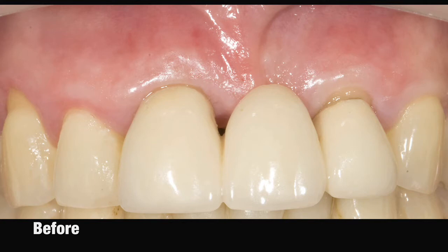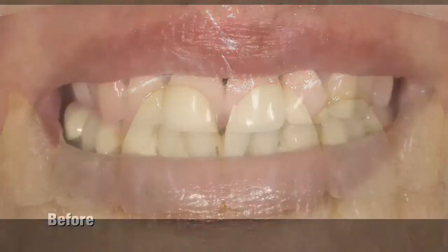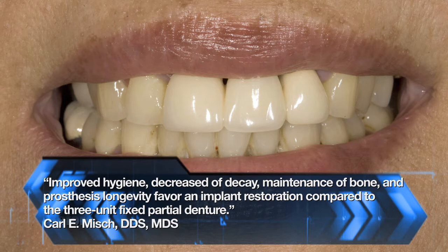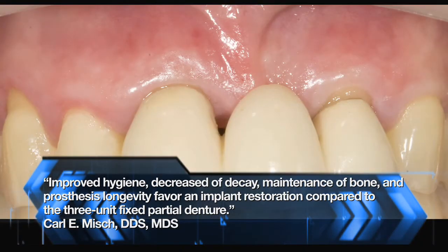One of the advantages, besides improved aesthetics and ease of cleaning, is another one that's not often thought about: an implant-restored case has a much higher longevity ratio than does a 3 or 4 unit bridge. This is something to always be considering when offering patients alternatives, because statistically we know that the implant-supported tooth is going to last longer than the 3-unit bridge.